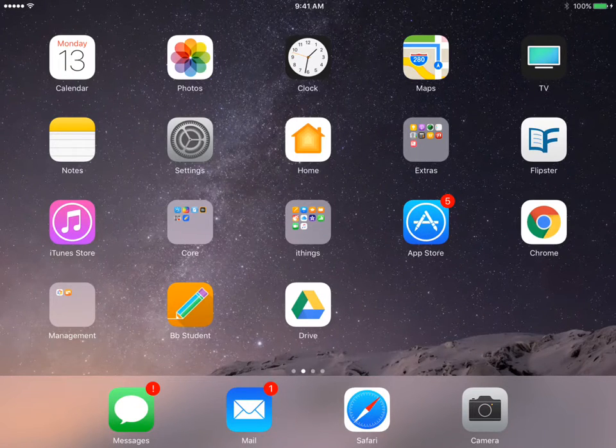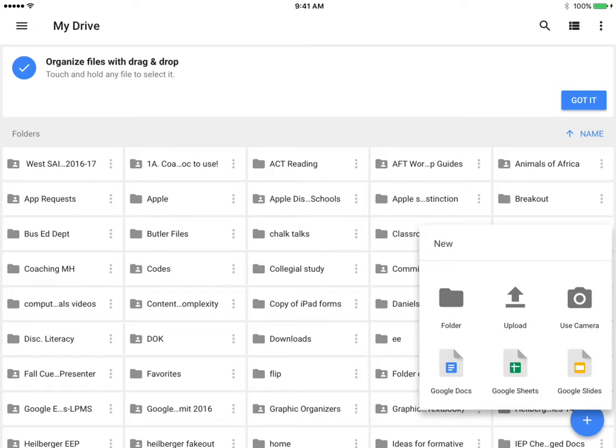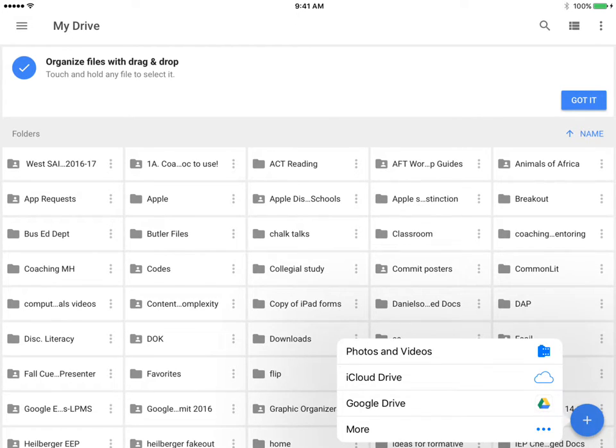It is good practice to occasionally clean up your camera roll and archive those images and videos to your Google Drive account. To do that, tap on the Drive app, tap on the blue plus in the bottom corner, tap on Upload, and choose your camera roll.